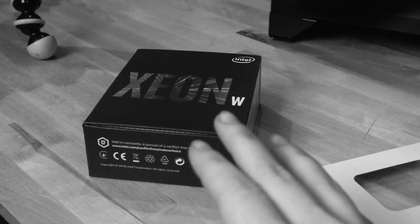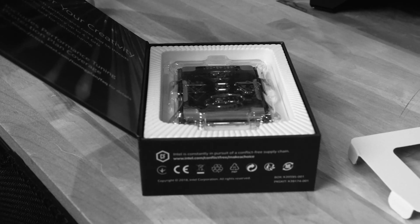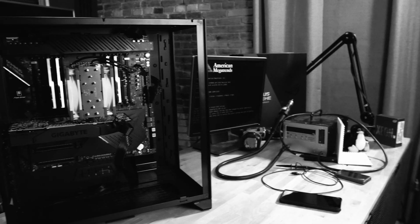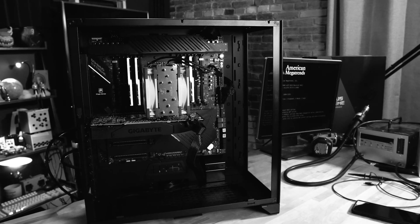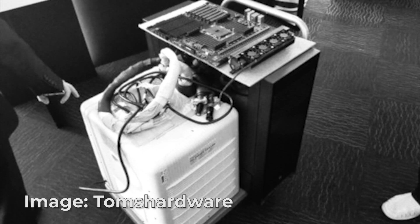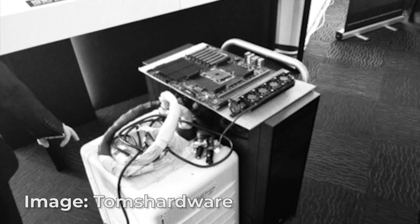Long story short, there are a bunch of people buying the Socket 3647, like the Xeon W-3175X. There's also the new W-3275 that is clock-locked, and you don't need a motherboard this nice to do it. This is a $2,000 motherboard, and the W-3175X is a $3,000 CPU. Asus launched that early in 2019 with motherboards manufactured in late 2018.